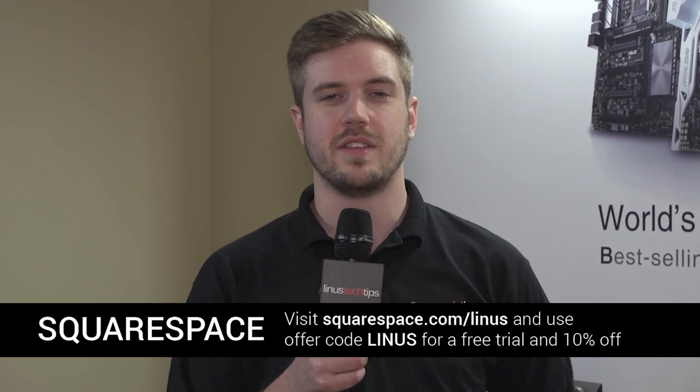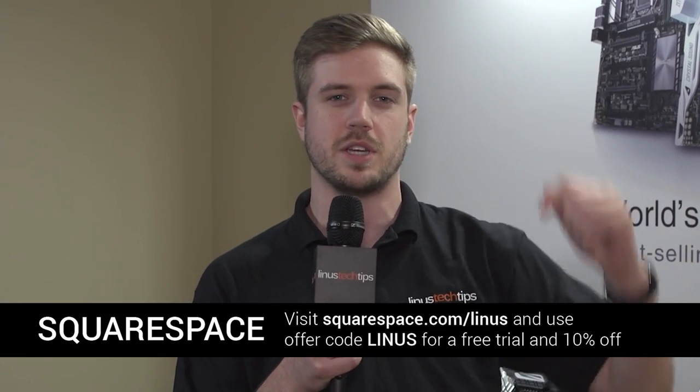Thank you to Squarespace for bringing us to CES 2016 this year. Check out a link to them in the video description down below.